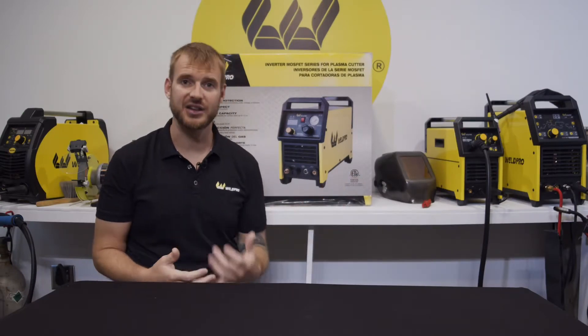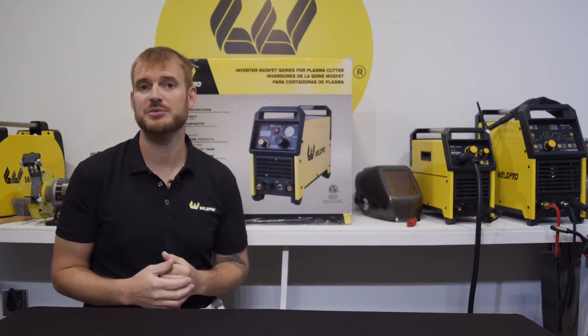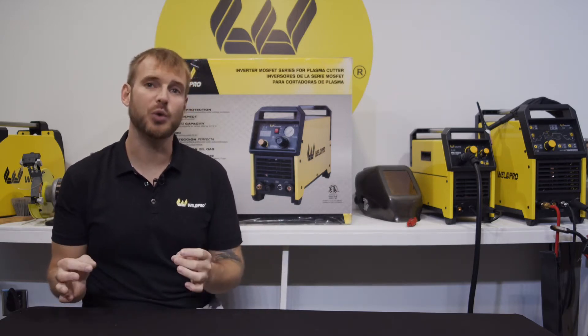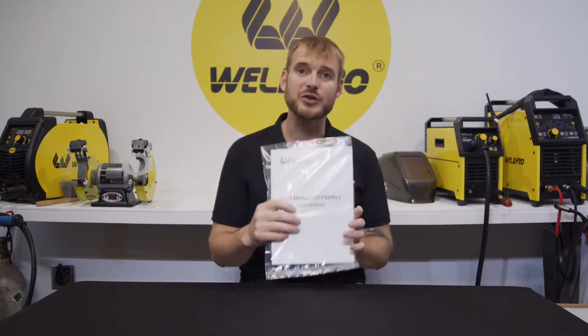Today I've got the Cut 40 HSV behind me, still in the box. I'm going to go ahead and open this up and show you exactly what comes with the machine, that way when you order you know what to expect. So without further ado, let me set this down and cut it open.